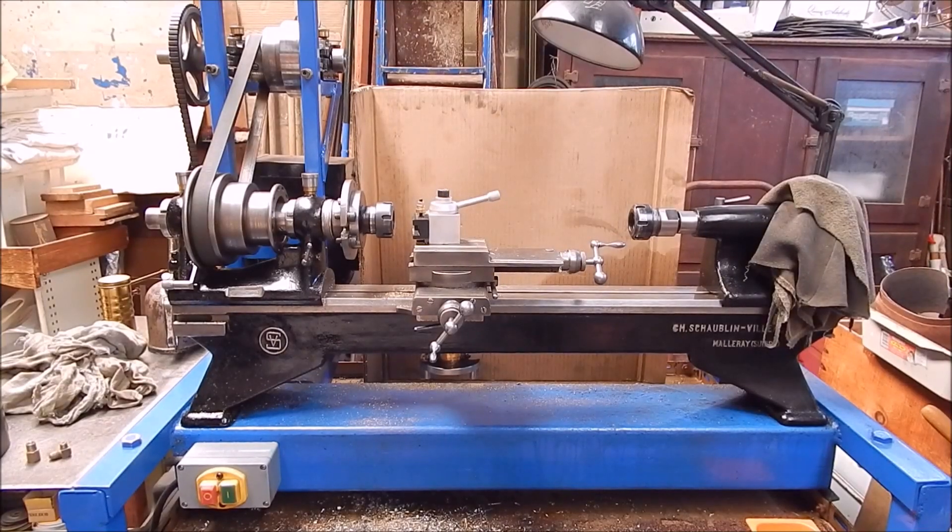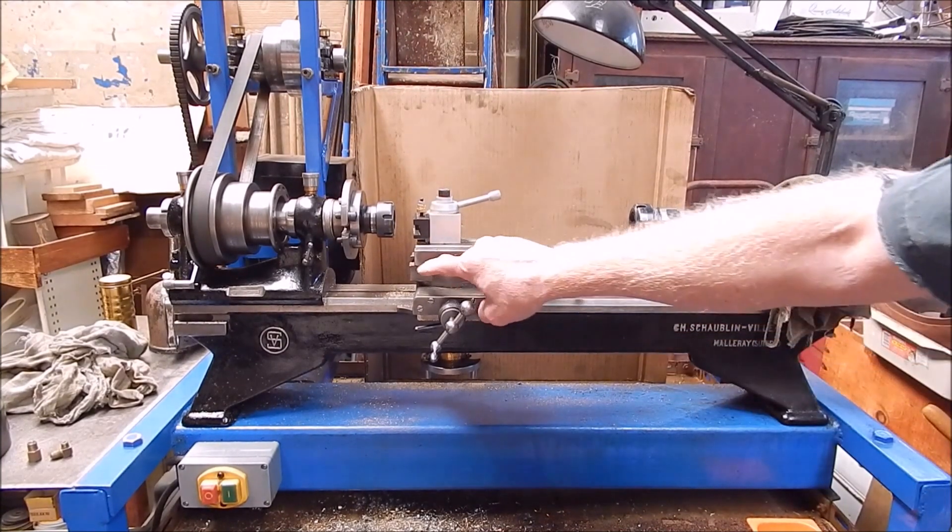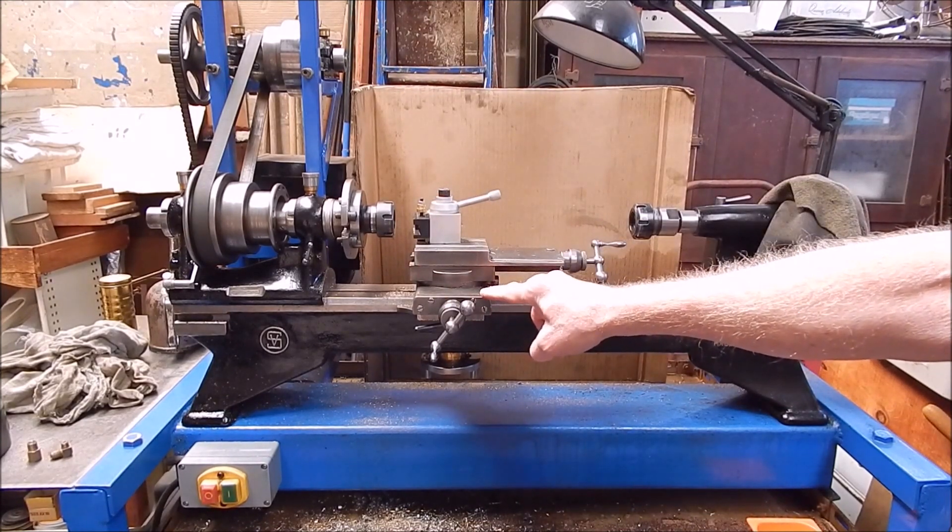G'day, it's Rob here again. Regular viewers would have seen my old Shawblan 102 metal lathe from the mid-1930s — one of the original first edition Shawblan toolmaker's lathes produced way back. I bought it as a wreck and restored it. I had to rework all the dovetails; they were all worn to hell and I put in a lot of hours on that. And now it's pretty good — nice and accurate and I use it a lot.